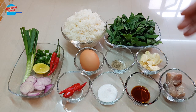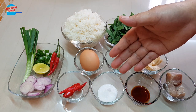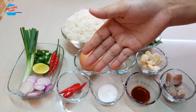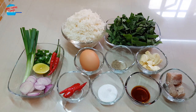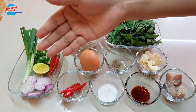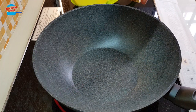Half teaspoon of light soy sauce, one teaspoon of sugar, and two pieces of red bird-eye chilies. This one is optional — it's to eat with the fried rice. I also have spring onion, some chili, lime, and some cut shallot. So it's going to be super quick, let's go and cook it!